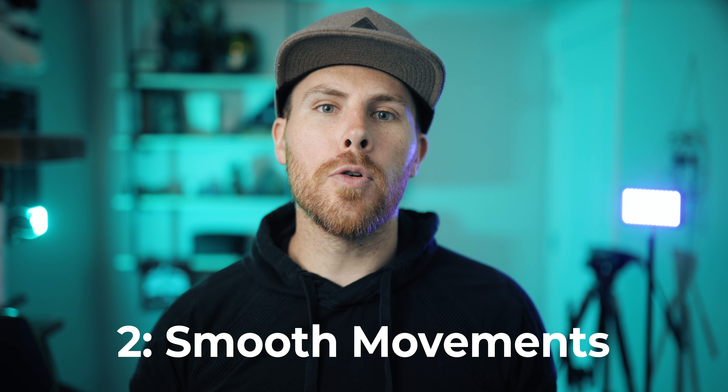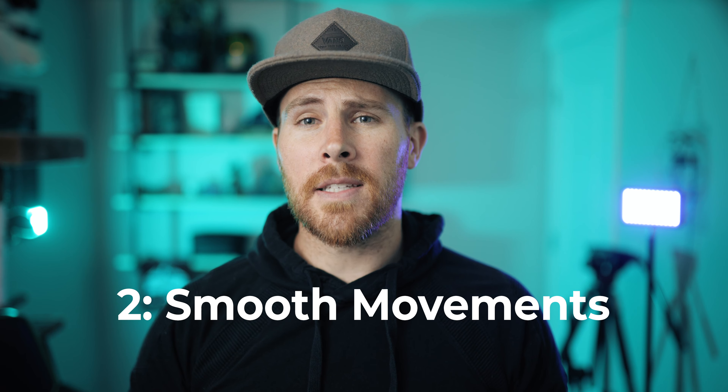Which brings me to technique number two: smooth movements. The biggest advice I have is if your subject goes out of focus, don't panic and start cranking your ring around. Don't be a worry wart when you go out of focus. I realize when you're first getting used to shooting manual, you can't really help it — I myself am still guilty of this sometimes — but this can really add more purpose to the shot going in and out of focus.